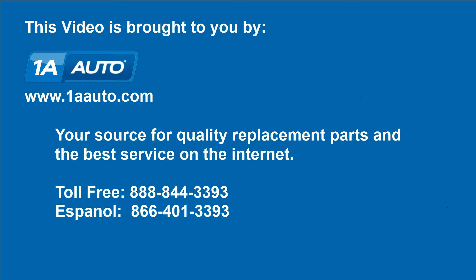We hope this helps you out. Brought to you by www.1AAuto.com, your source for quality replacement parts and the best service on the Internet. Please feel free to call us toll free, 888-844-3393. We're the company that's here for you on the Internet and in person.